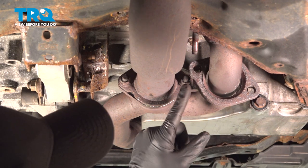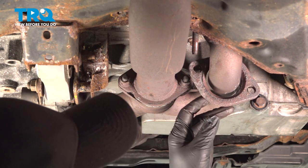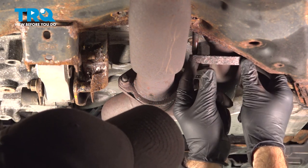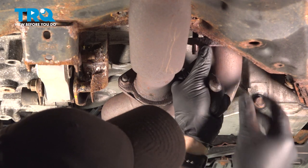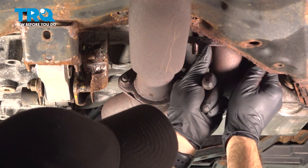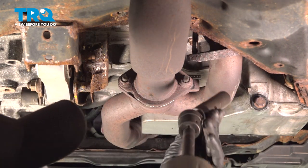Now if you follow that U straight over, we're going to get these two nuts here facing the rear. We're also going to take this flange that came down and just tie it back up real quick with one of the nuts we took off, just a couple of threads to hold it out of our way. And again, these are 15mm as well.